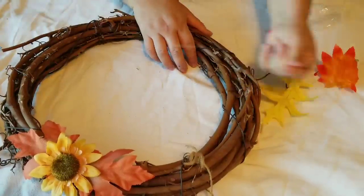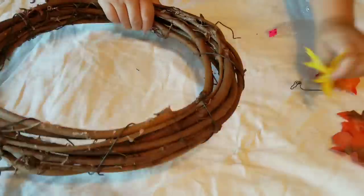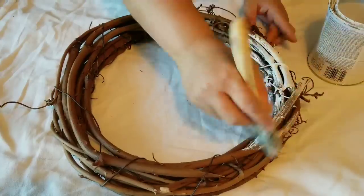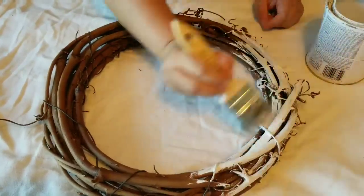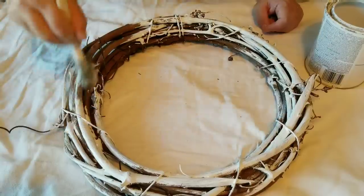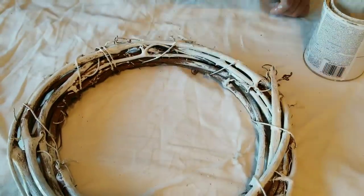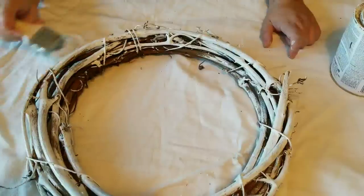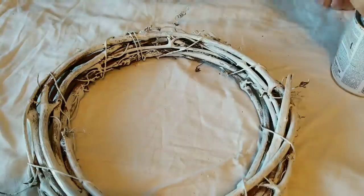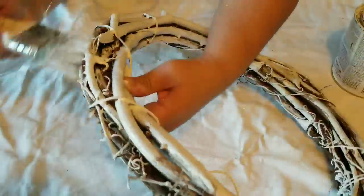I am going to be doing three projects and two of them are wreaths and this is the first one I am working on. This wreath I got at the thrift store and although I like the natural look to it, I am going to be painting it with chalk paint. I want it to have a more wintry look and a lighter look, so I am going to give everything a good coat and let it fully dry.